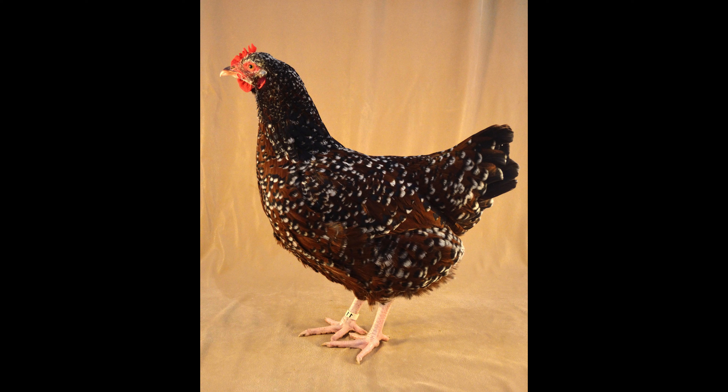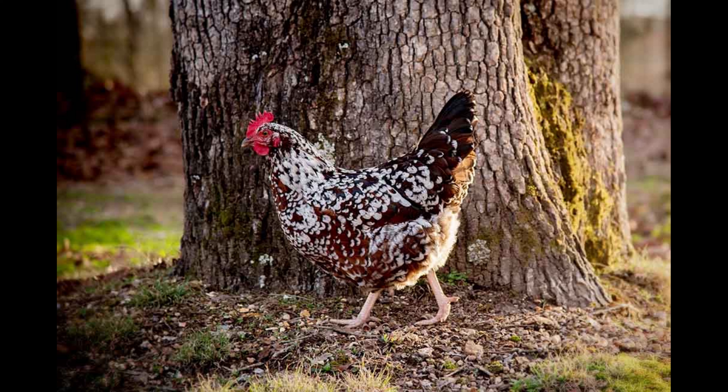Speckled Sussex Chickens are generally friendly and can often be seen scratching around the yard and engaging with other chickens and humans alike. This breed is also known to be particularly vocal and can often be heard cackling and clucking in the yard.